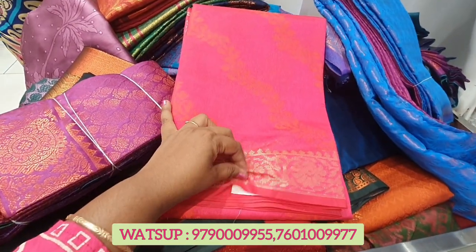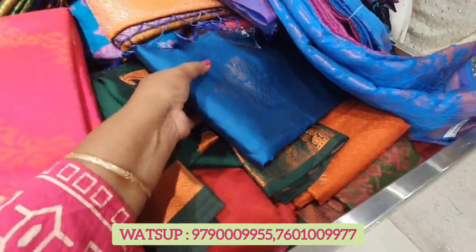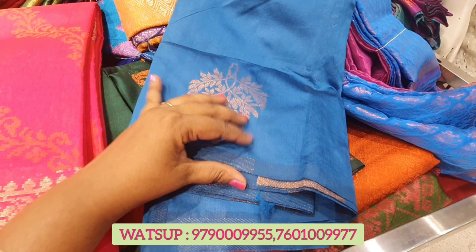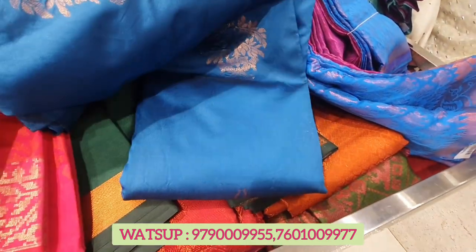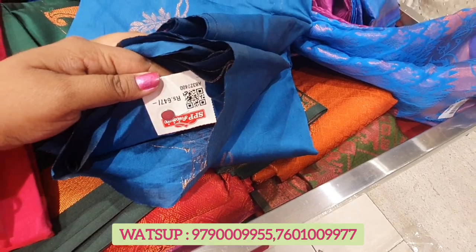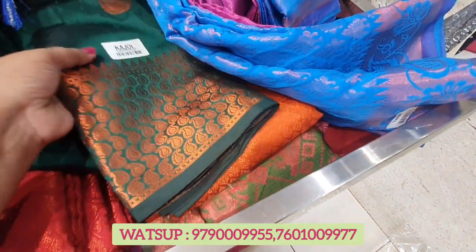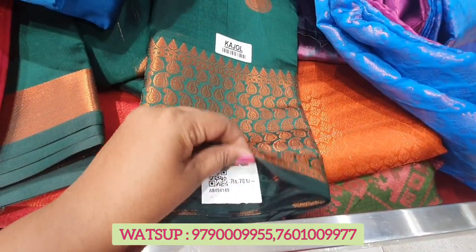You can see it on display. It's 781 rupees. You can put a red color on display. You can also put a blue color — this is 647 and it's borderless. If you prefer a borderless fabric, you can put it on display.